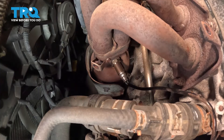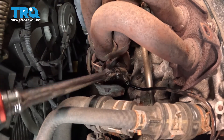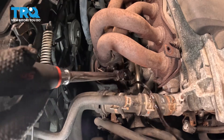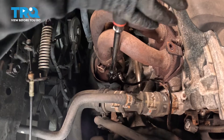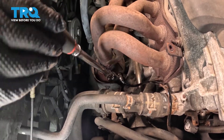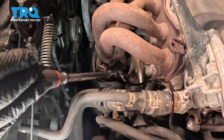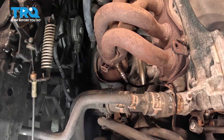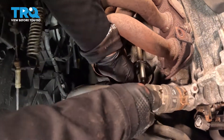It's bottomed out. Now take the socket and snug it up. Once it bottoms out, it has a crush washer — it's like a spark plug in that sense. You want to feel both stages of it completely close. Once completely bottomed out, give it a nice snug. It doesn't have to be half-inch tight, just tight.